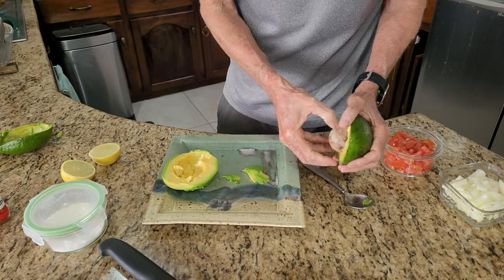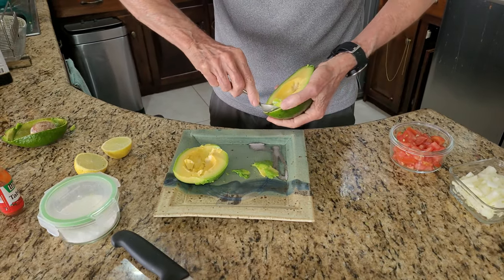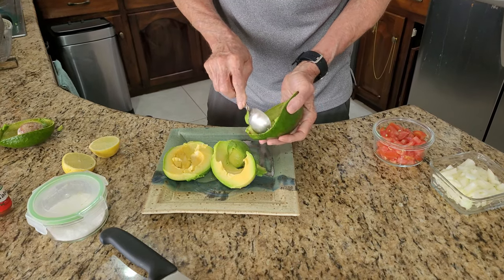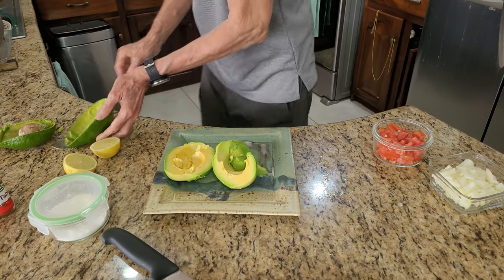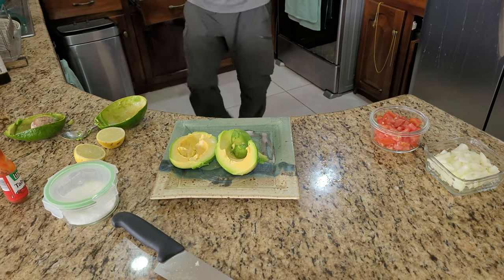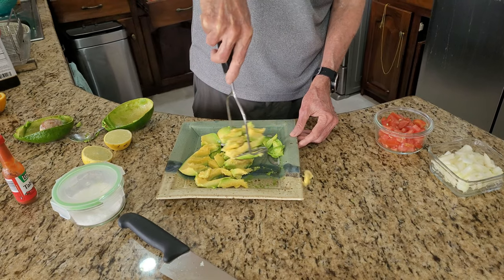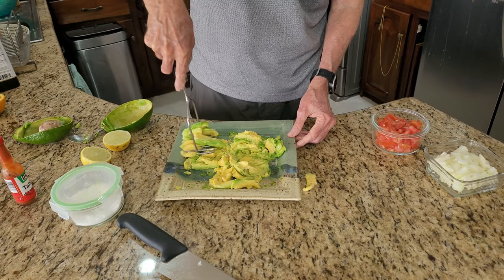This beautiful ceramic dish is made by friends of mine outside Albuquerque, New Mexico, in Placitas, New Mexico. They've been doing ceramics and pottery for decades. Okay, we're going to get our masher and just mash up our avocado. I actually don't like guacamole that's been put in a blender — it just seems too soupy for me. And this is so easy.